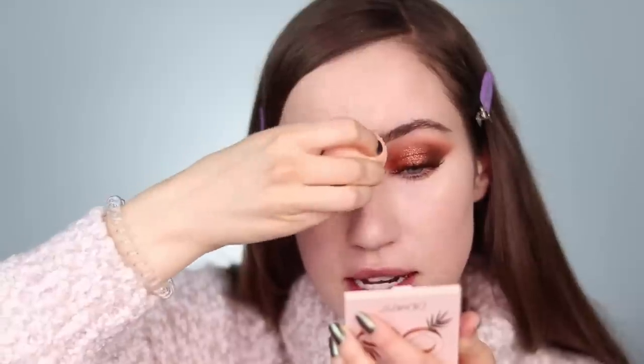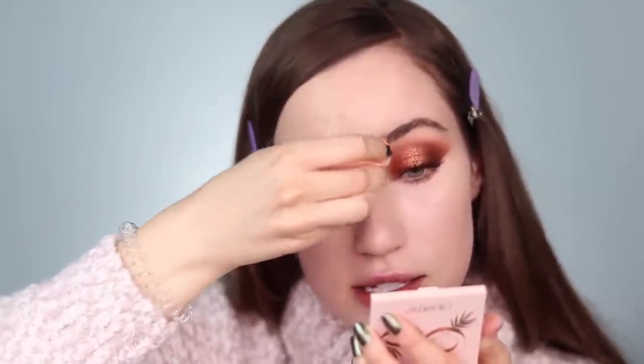The NARS concealer is perfect for more dry weather months — my skin needs all the hydration it can get, and this gives great coverage without ever making my skin feel or look dry. I'm also using it to spot conceal areas on my cheeks. It looks intense now, but this is what brightens up the center of the face and makes you look more flawless. It won't look heavy because you only have a light layer of tinted moisturizer underneath. I'm blending that out with the ColourPop sponge.